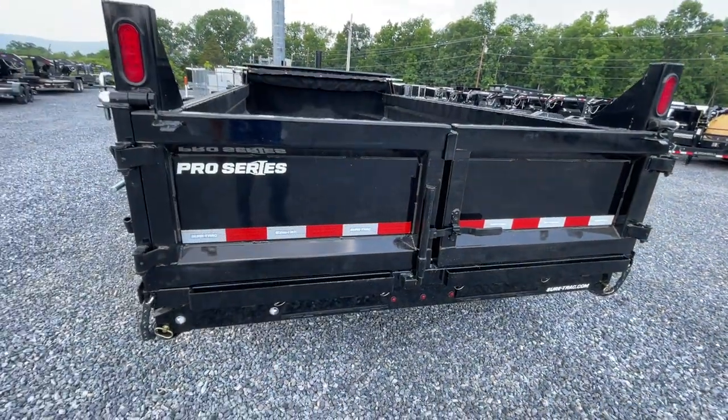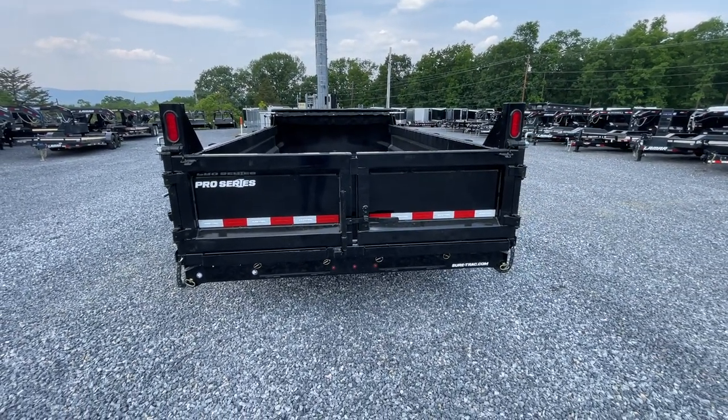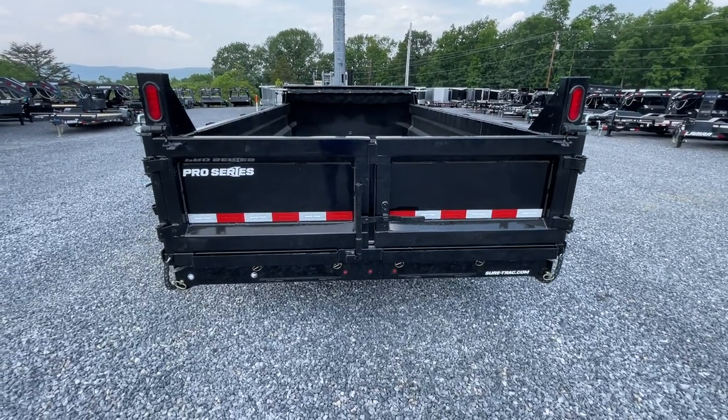Ramps are underneath as usual with Short Track. We did notice it's a four-inch ramp as opposed to a three-inch ramp. So even the ramps got heavier on this.